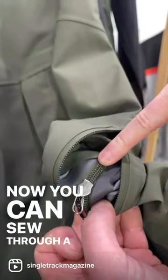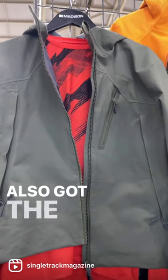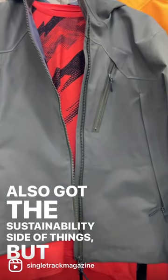You can sew through a coil zip; you can't sew through a Vislon zip. Vislons run better and they're a bit more durable, so you've also got the sustainability side of things.